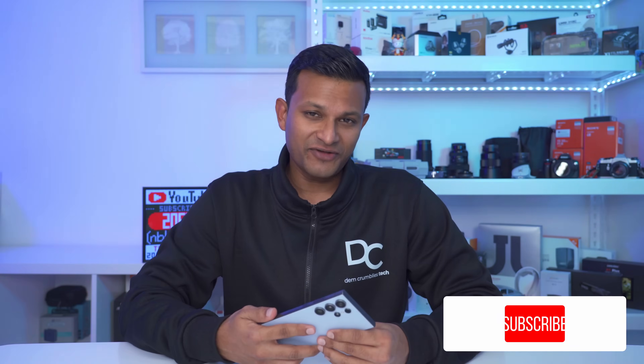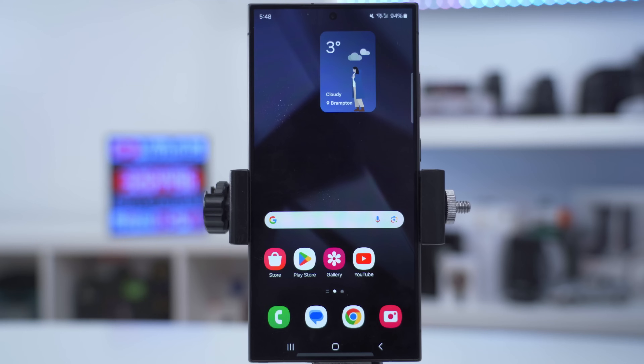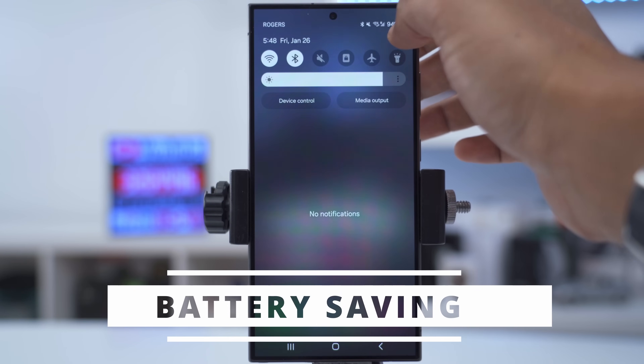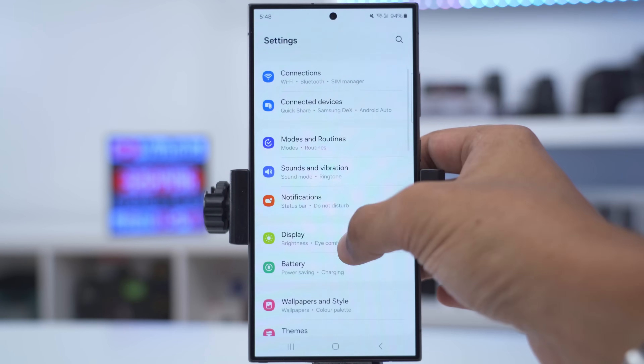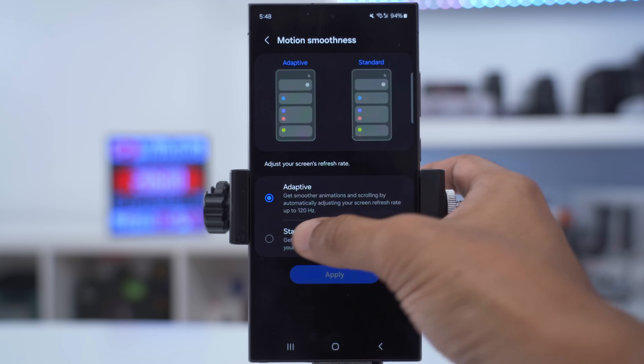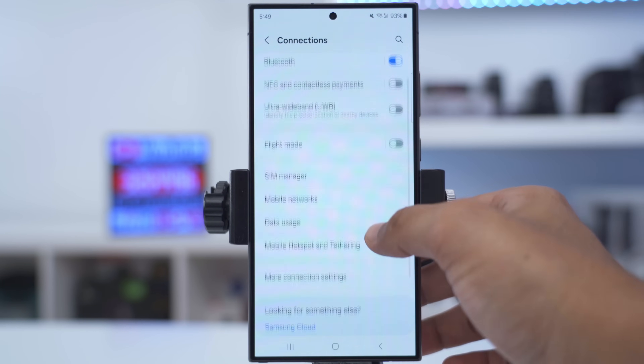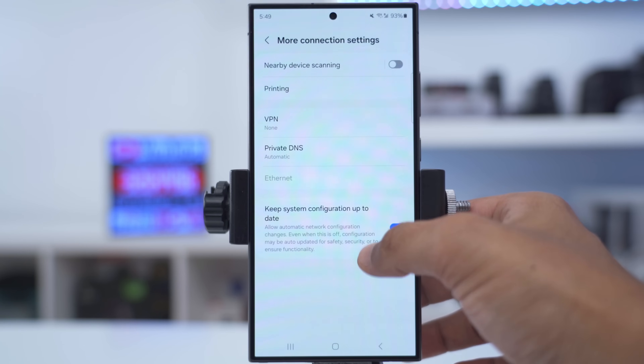If you want to prolong your battery life, consider using dark mode — go into settings, display, and switch it from light to dark. Then change the motion smoothness to standard. You can also go into connections, turn off ultra wideband, go into more connection settings, and turn off nearby device scanning.